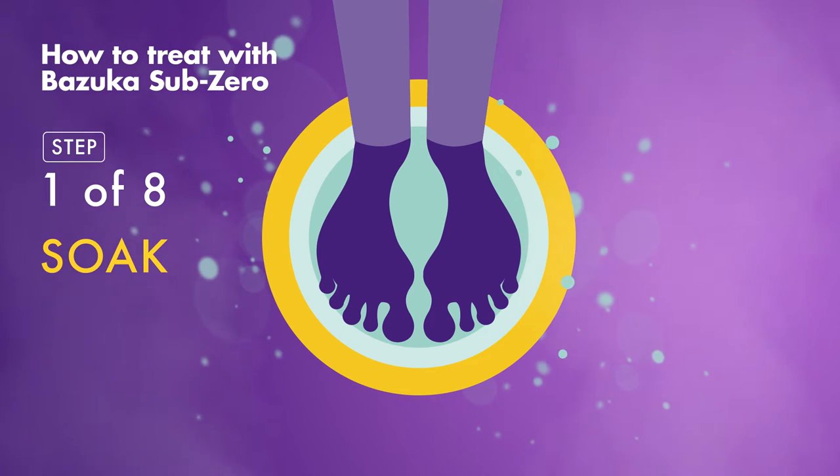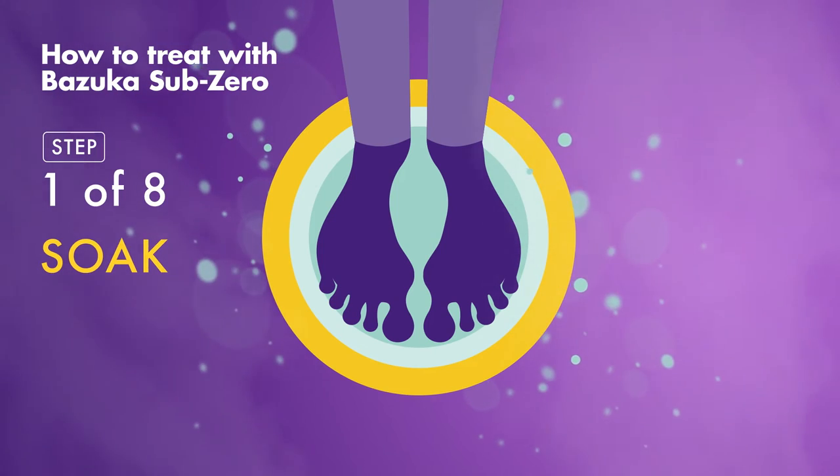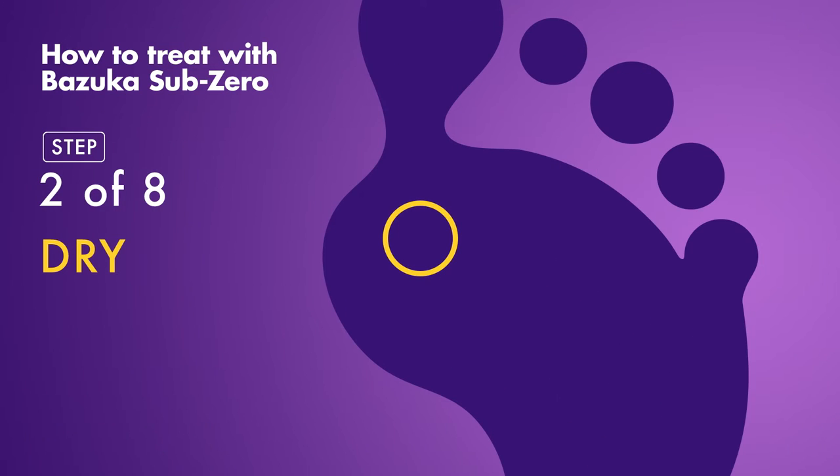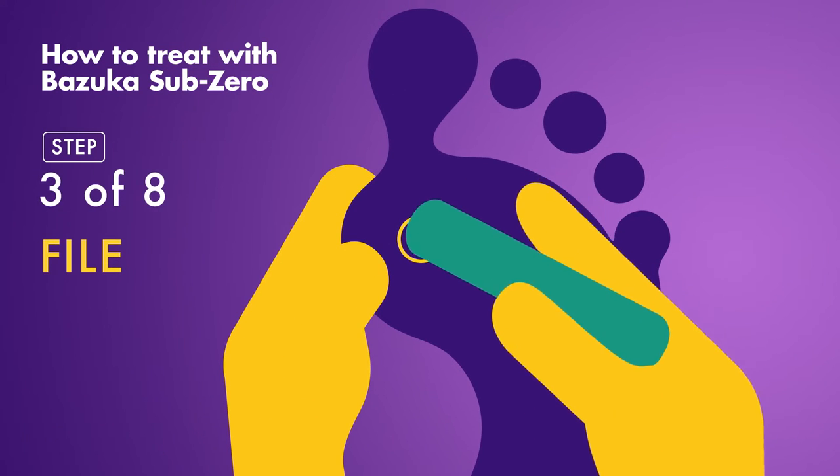Start by soaking the verruca or wart in warm water for at least 6 minutes. Next, dry the area using your own towel to avoid spreading infection. Then file the infected area using an emery board or pumice stone.